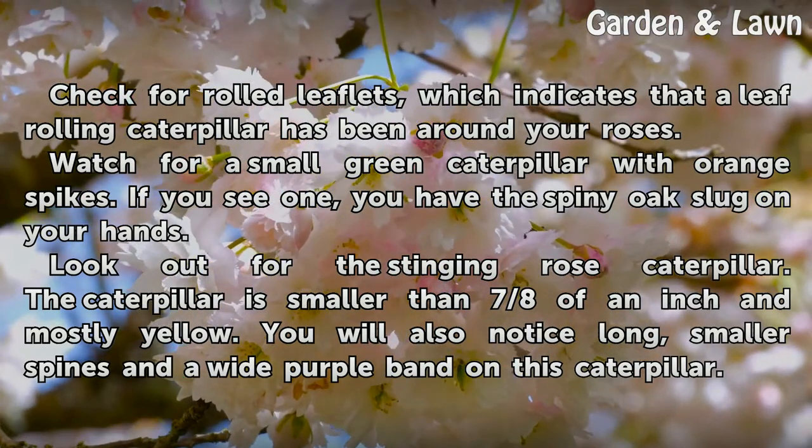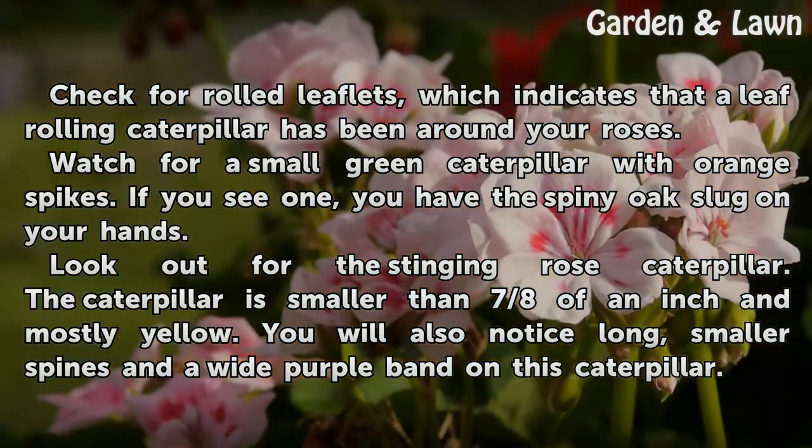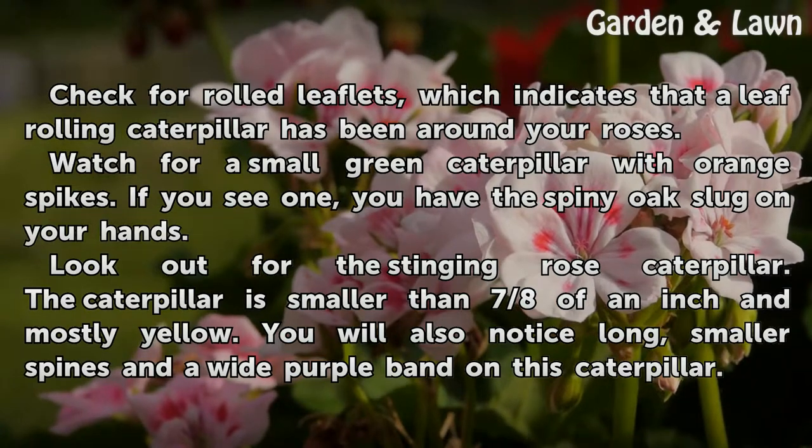Watch for a small green caterpillar with orange spikes. If you see one, you have the spiny oak slug on your hands. Look out for the stinging rose caterpillar — it is smaller than seven eighths of an inch and mostly yellow.